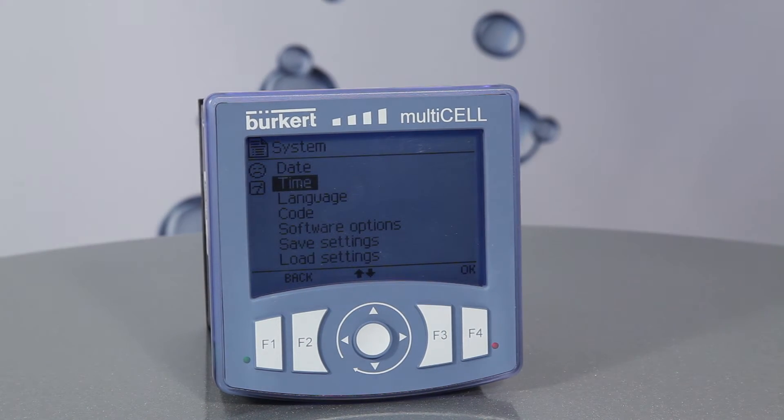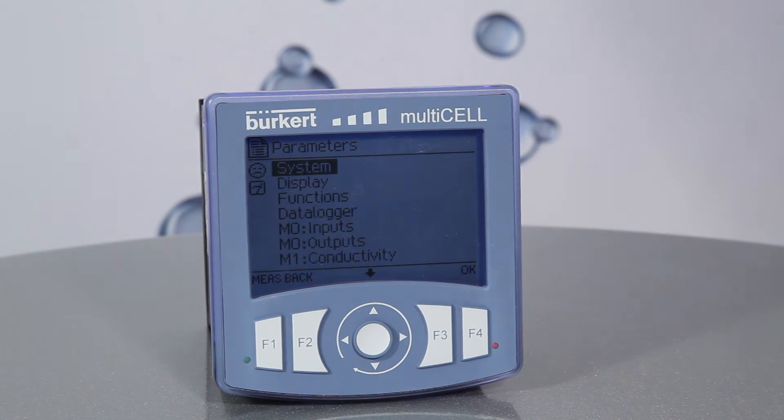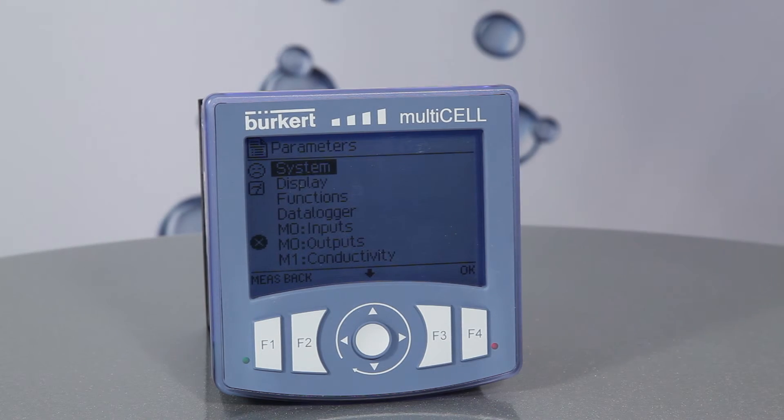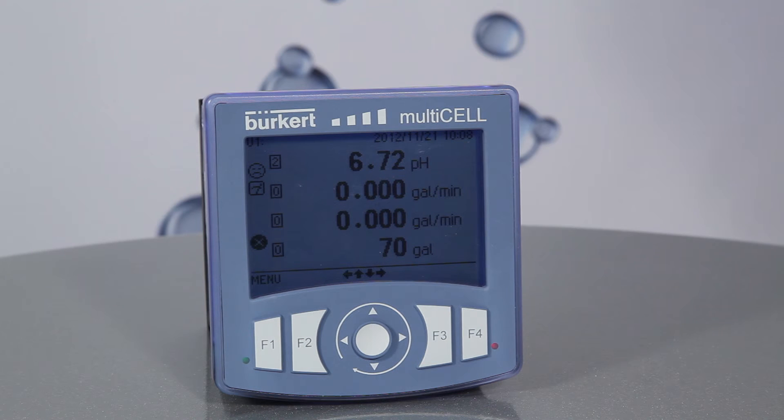Press the back key, which is F2, to where parameters is now shown on screen, and then hit F1 to get back to the measuring screen. Your corrected time and date will be in the upper right hand corner of the measuring screen.